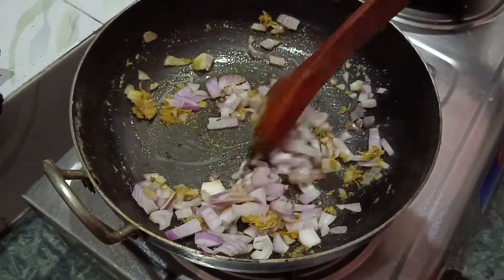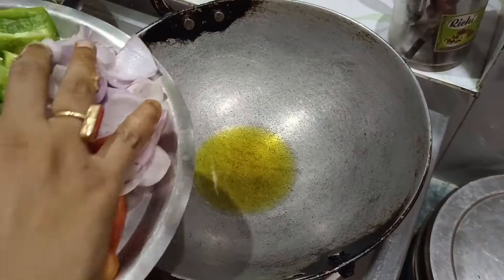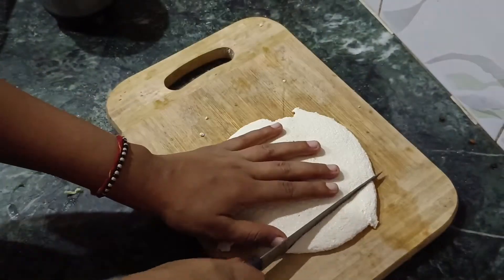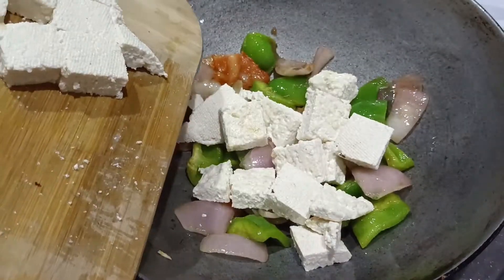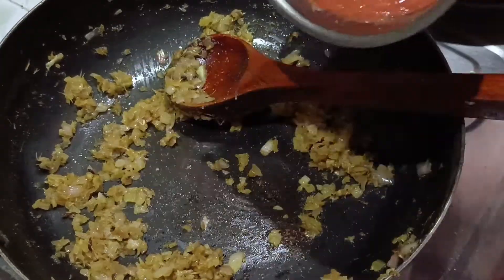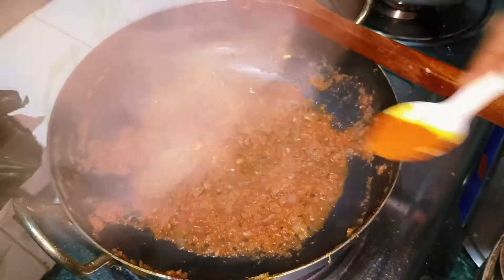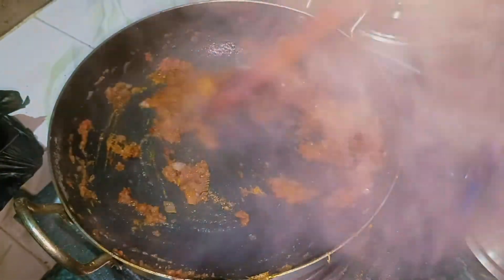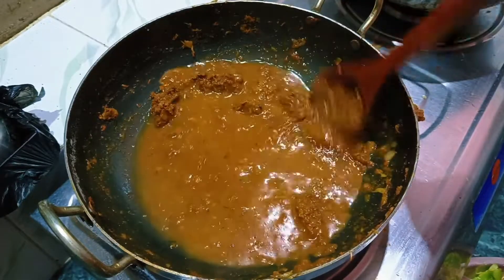I have added chopped onion and I will fry it well. I put in a tomato and mixed it in nicely. I will keep stirring and mixing it in properly.